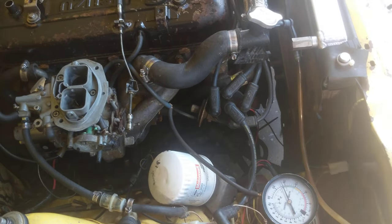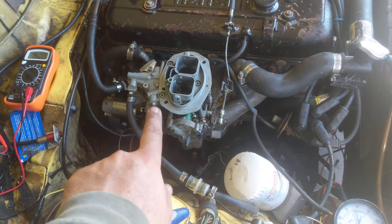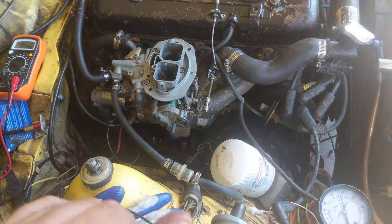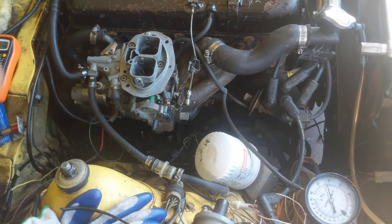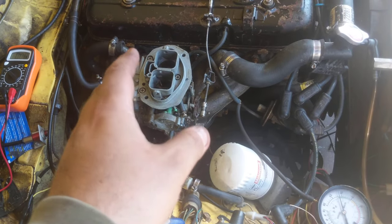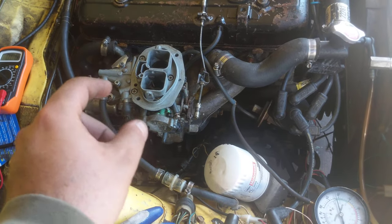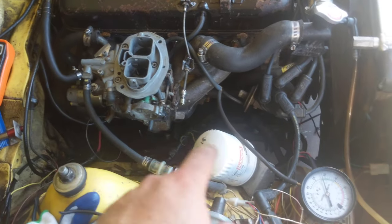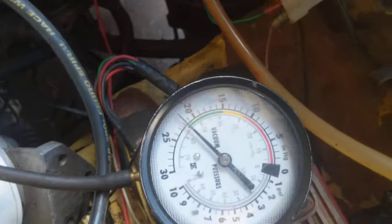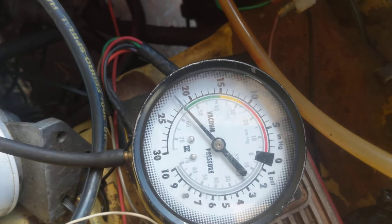The other part you can actually test — I've been having problems with the idle jet, because there's an idle jet for this carburetor. It's the transition and jetting. You can actually test if your jets are okay, if your transition idle jet is fine. Also, with the vacuum gauge, what you do is observe the vacuum as you slowly increase the RPM.